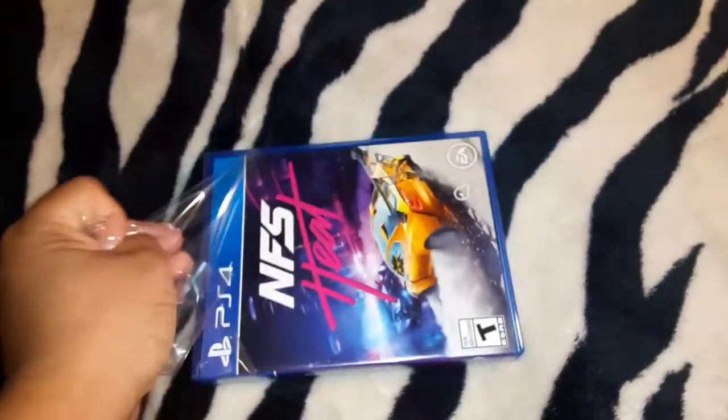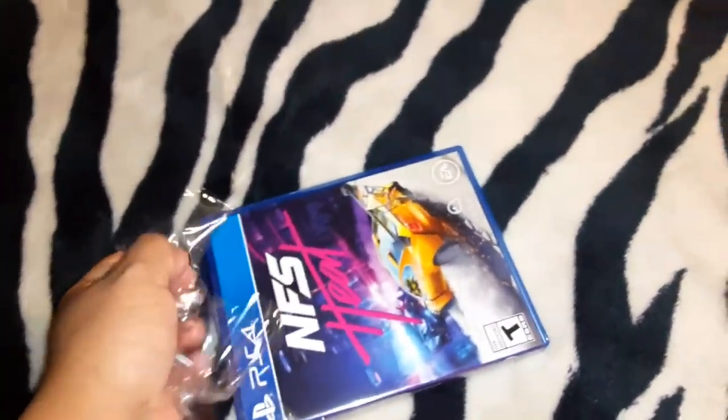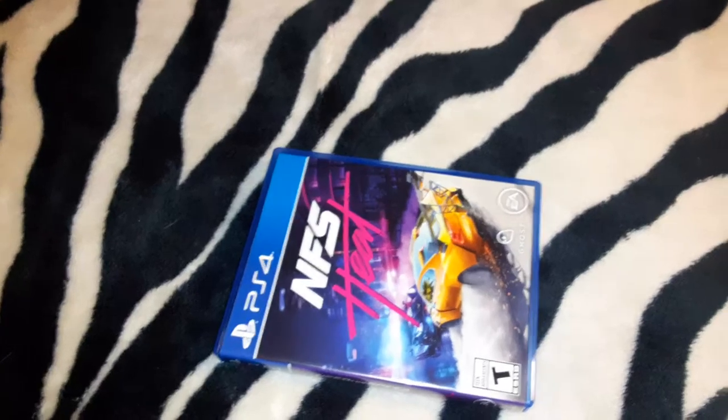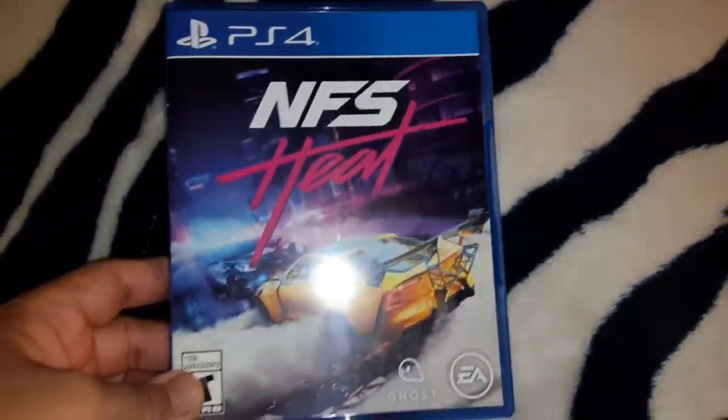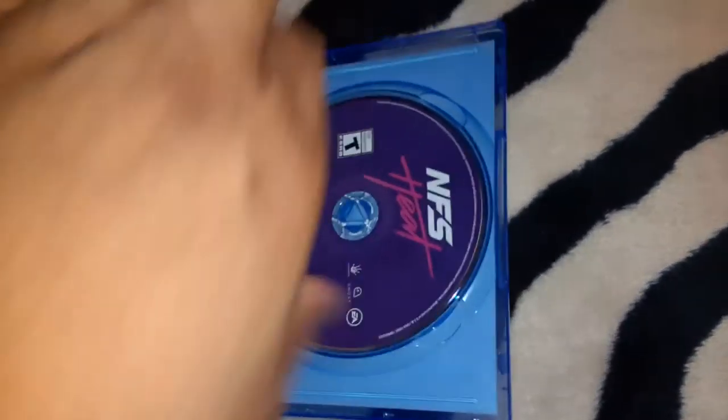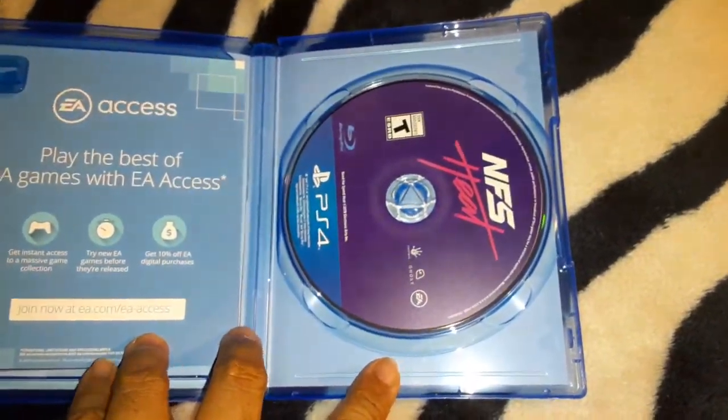I haven't played Need for Speed in a long time. The new free game on PlayStation Plus right now is some kind of vampire game and the other one is Need for Speed Payback, so that's actually my first digital Need for Speed game. But this one is my new physical Need for Speed game, so this is going to be cool.